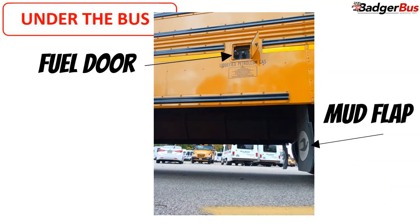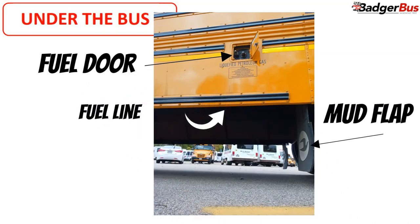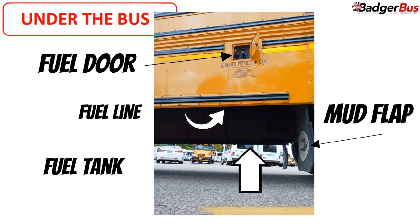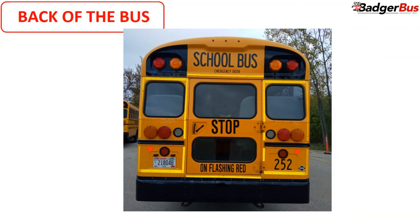Fuel door: opens correctly, hinges are present. You must mention if the bus is diesel or propane fueled. Fuel line: securely mounted, not leaking. Fuel tank: securely mounted, not leaking.